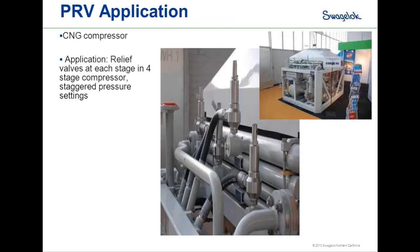An application for a pressure relief valve is a CNG compressor, where a relief valve is installed after each stage of the compressor at staggered pressure settings. If an overpressure situation occurs at any stage, the relief valve opens to allow that excess pressure to pass downstream.